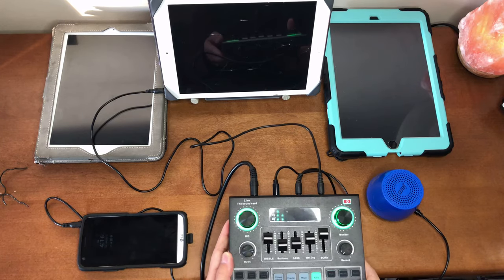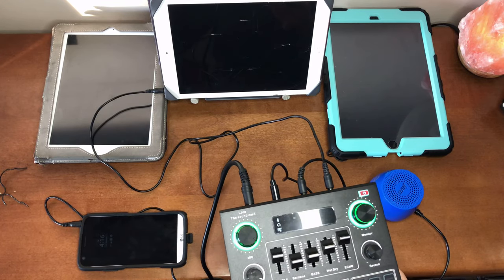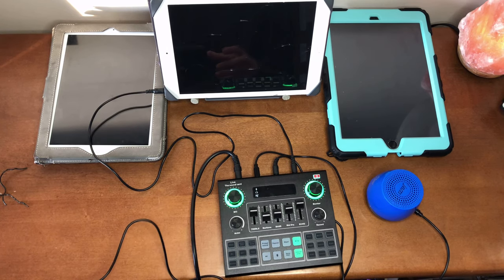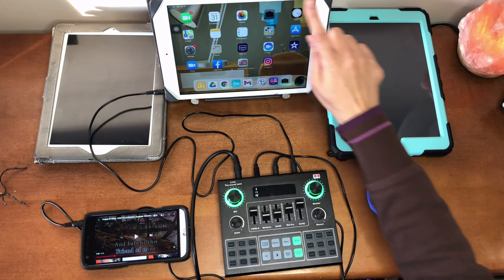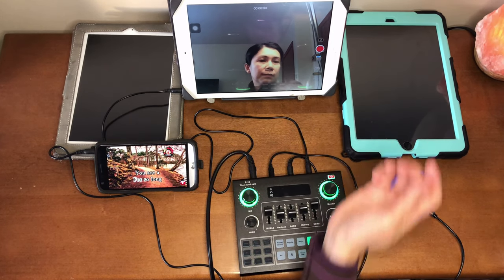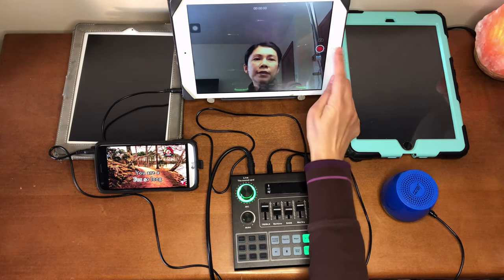For the volume of the karaoke song, you can control it from the 'Music' knob on the sound card. If the volume is still too low, you may also need to turn up the volume from the source of the karaoke song. Now let's start our recording — turn on the camera, make sure it's on video mode, facing towards me, with the record volume up. Let's hit record.